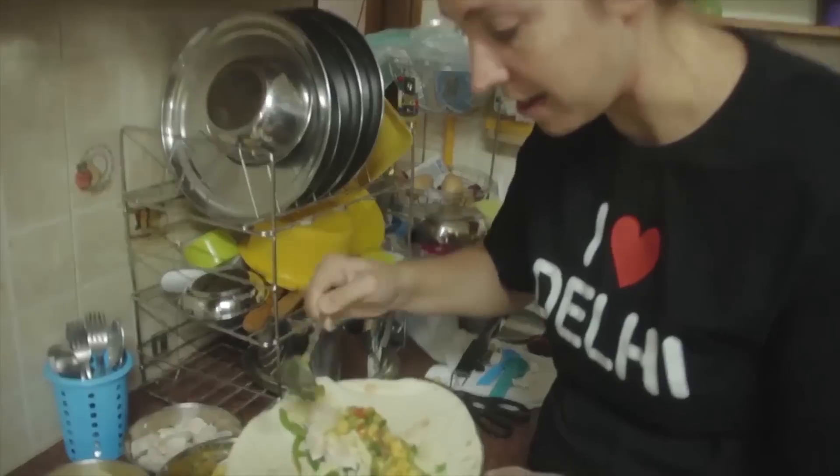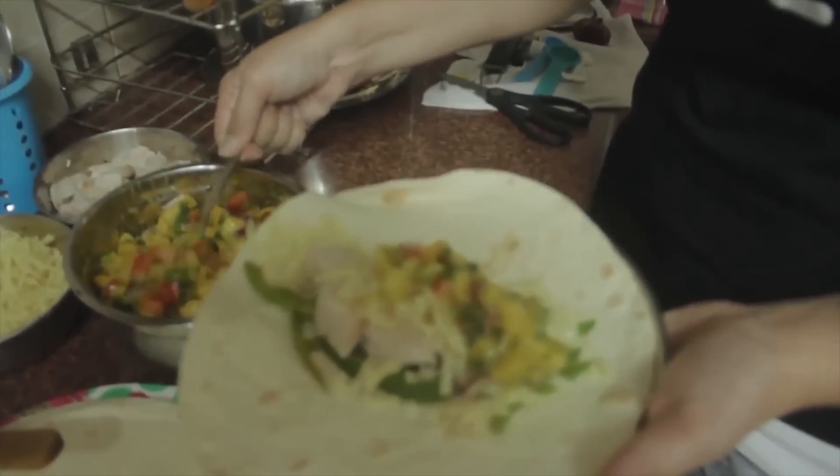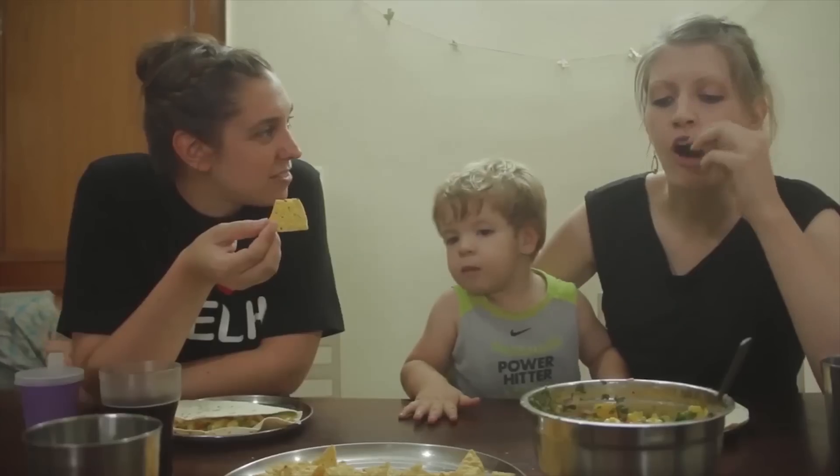I'm going to be in India for a few more months and I want to take full advantage of mango season. So I'm trying three different fusion mango recipes: one, mango salsa; two, mango sticky rice; and three, mango ice cream punch.